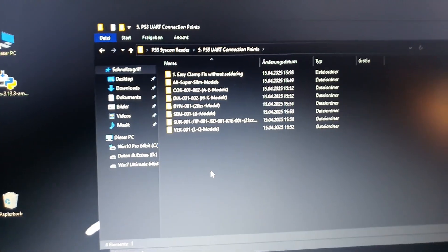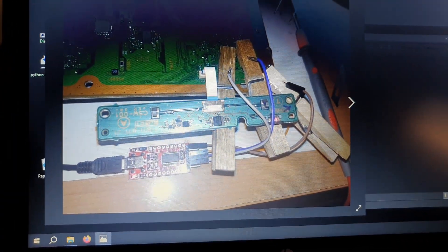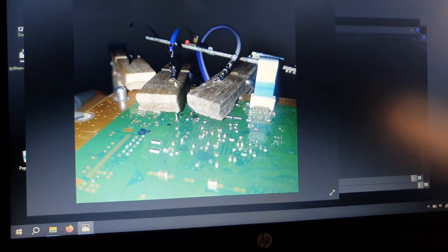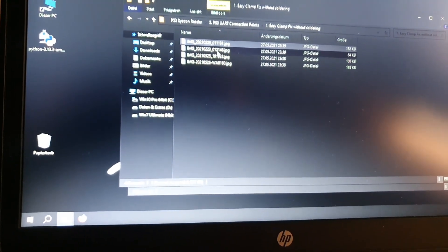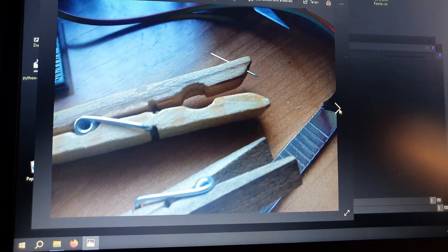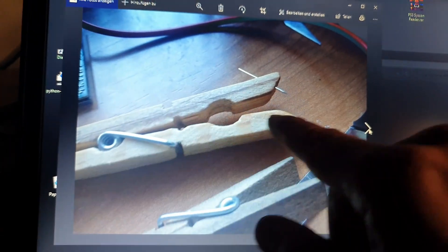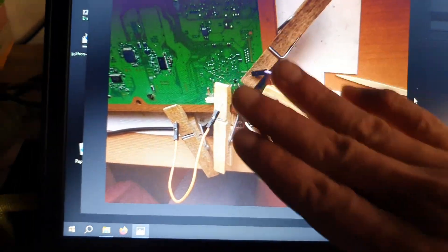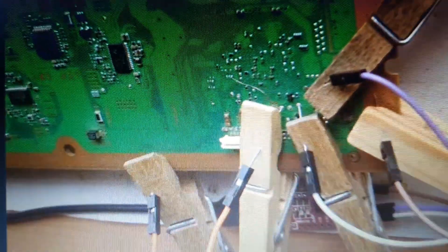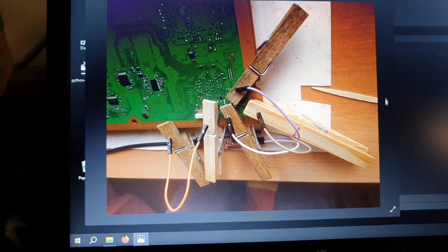For people who can't solder, I have a great alternative. These are wooden clamps — you insert thin needles through them to make contact. You place the needle on the solder pad and the clamp presses it against the motherboard. This is made by Paco — just a clamp with a thin needle through it, adjusted to the contact point. It's not necessary to solder at all if you use this.